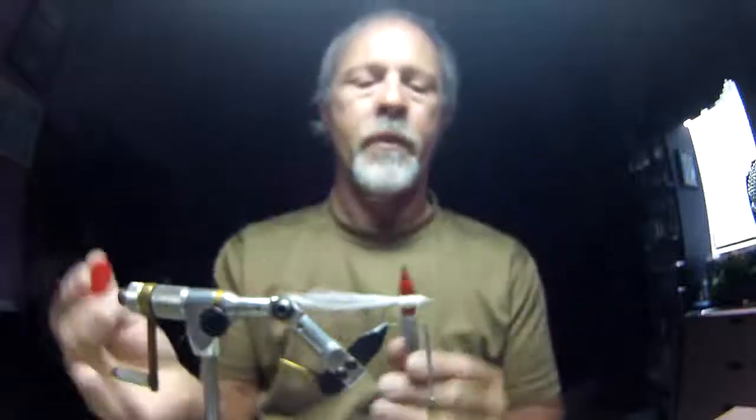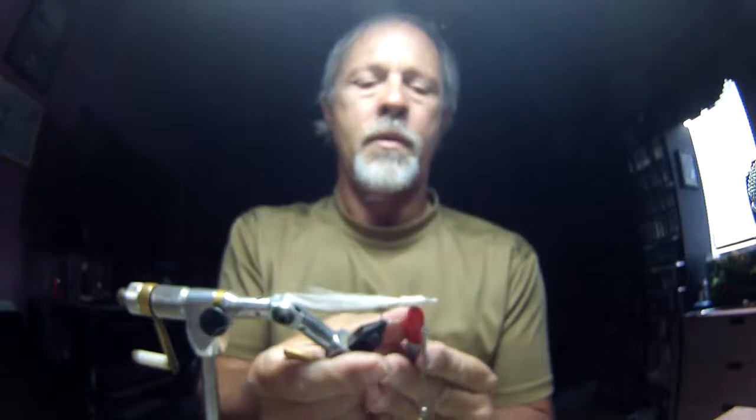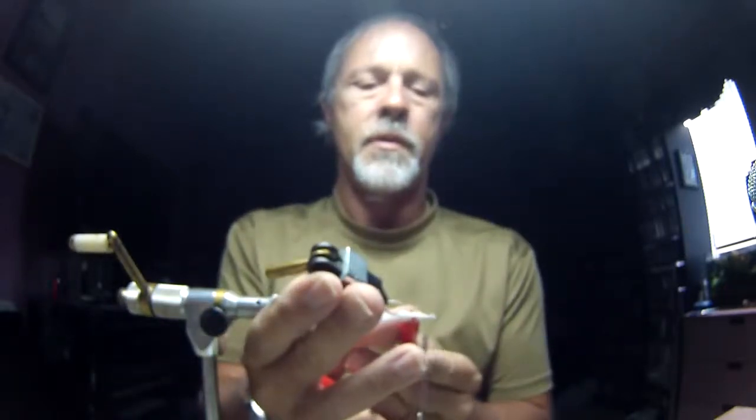Now with a red Sharpie, I'm going to dot right in the middle on both sides — that's my gill mark.